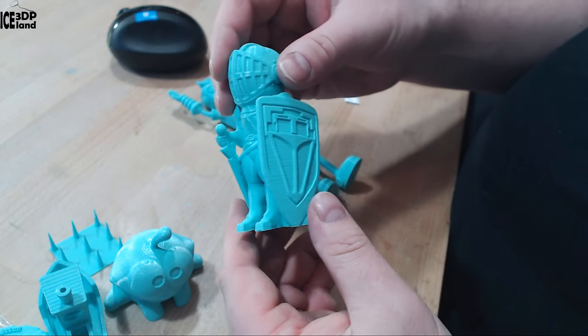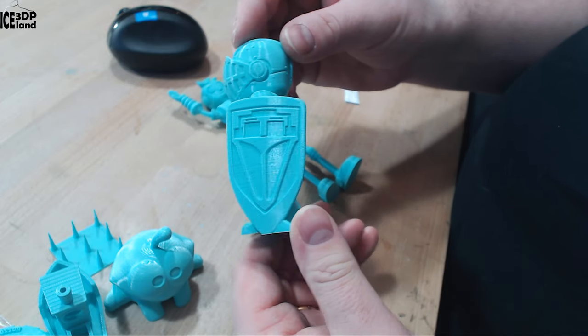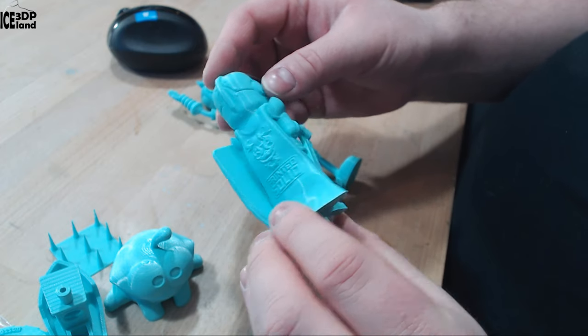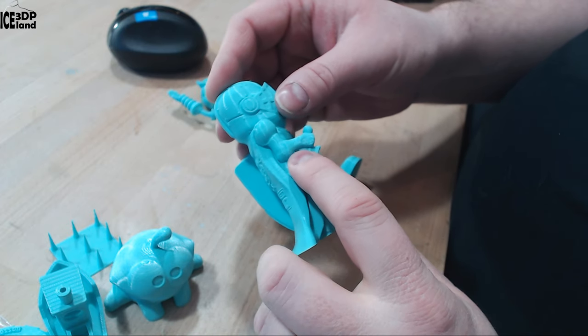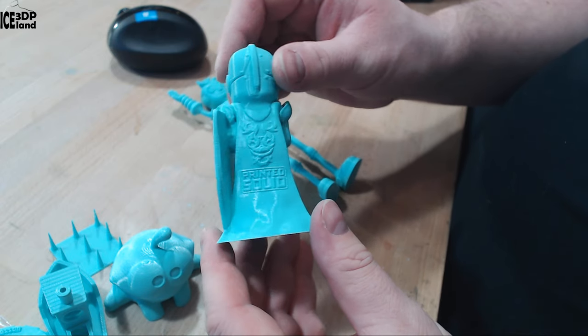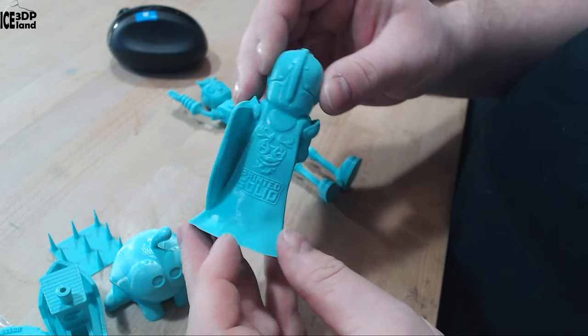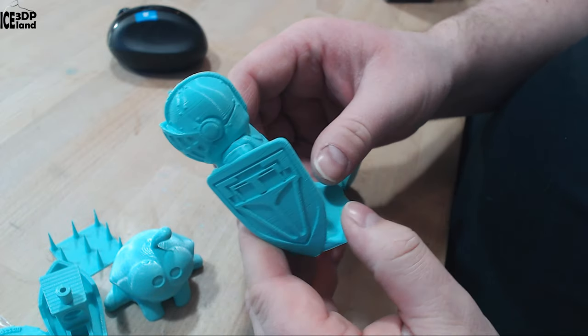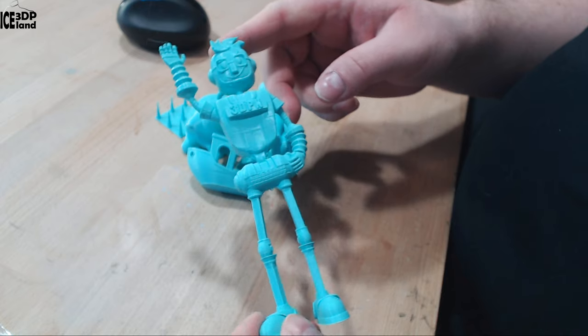I did the Printed Solid mascot. This was coming out excellent as well — no issues, and no issues on the overhang. Detail in the shield is excellent, and here with the logo too. So really, really smooth, high quality print and no issues.